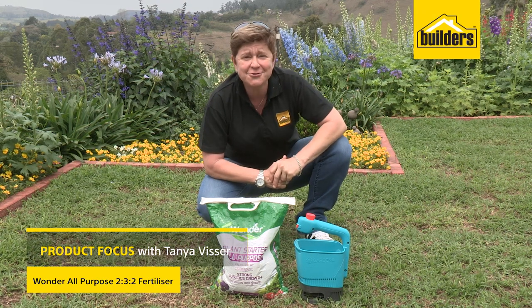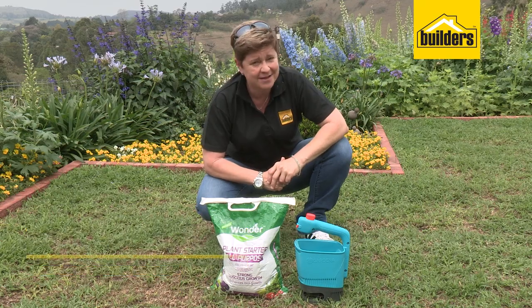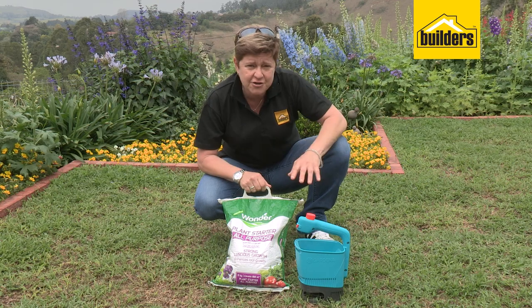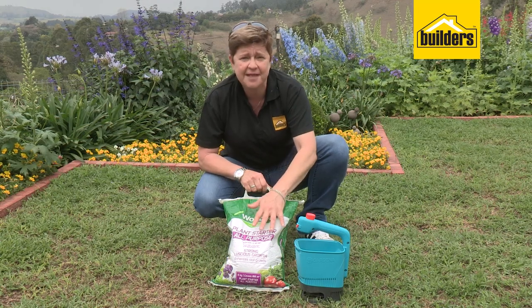Today we're going to be talking about how to get your lawn awake after the winter slumber. The first step that you're going to need is 232 fertilizer. Whatever you do, this is your first step and this is why.